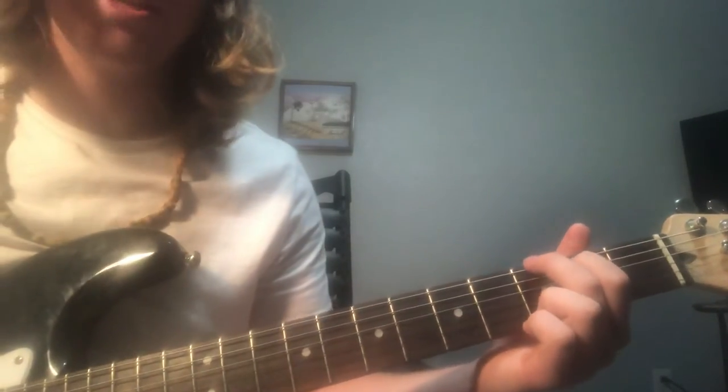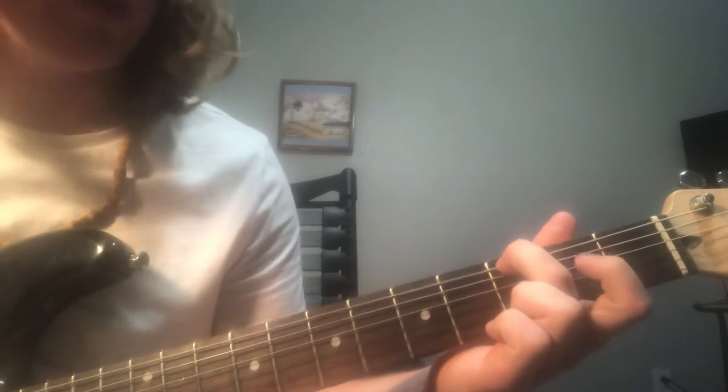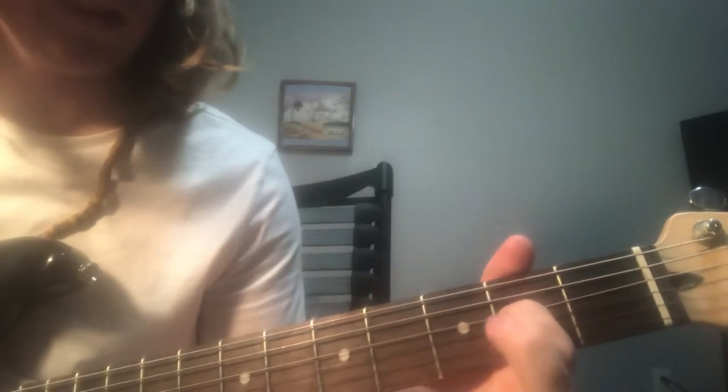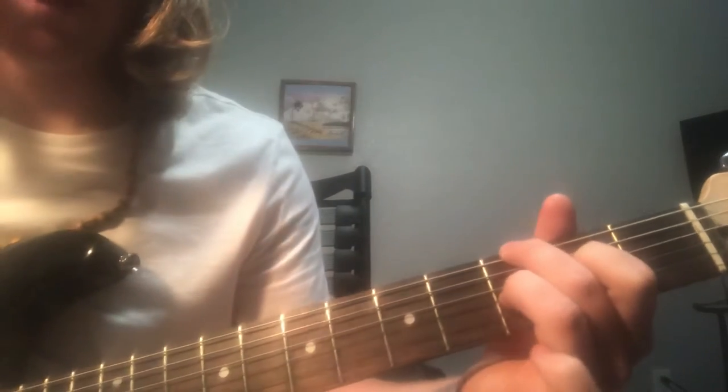It's a lot easier than it sounds, and once you get it down it's really fun to play. You're gonna put your middle finger on the third fret E string, index finger skip a string and go to the A string right there, and then you're gonna put your ring finger on the G string at the third fret.